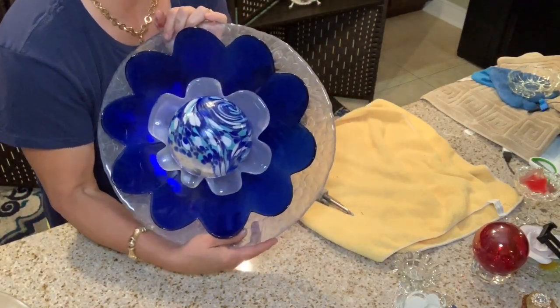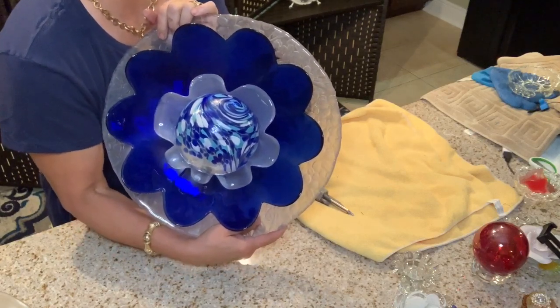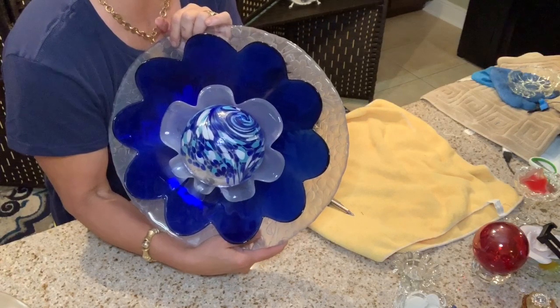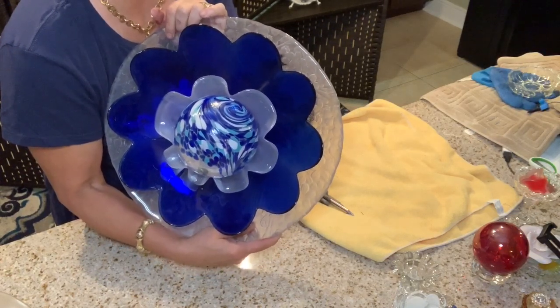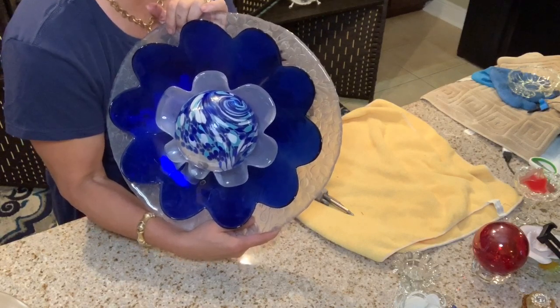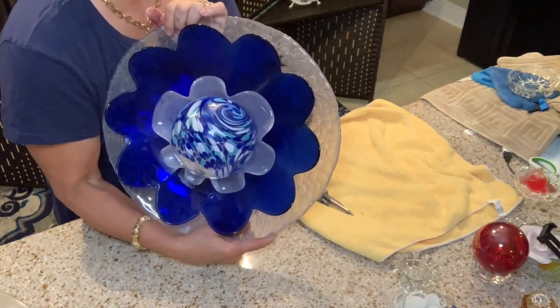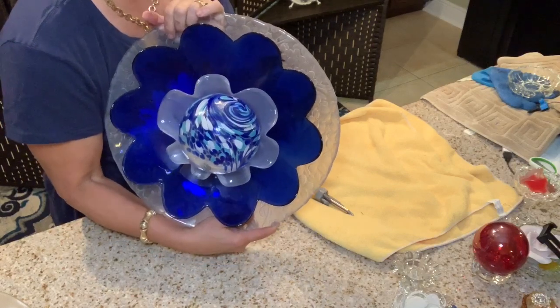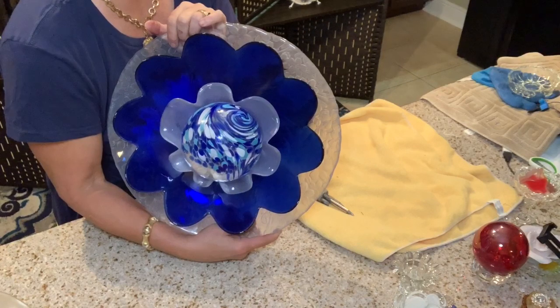You can most definitely decorate this in your home. Some people put them in their gardens or take them in and out. I do secure the back of these with a very strong metal pretty flower hook. And if you're interested in purchasing any of these particular glass flowers, you can go to my Etsy shop.